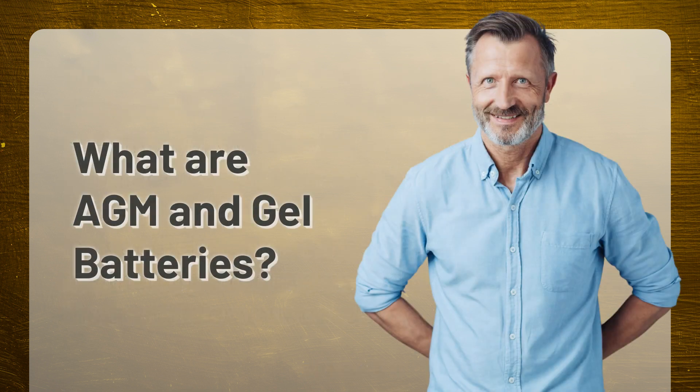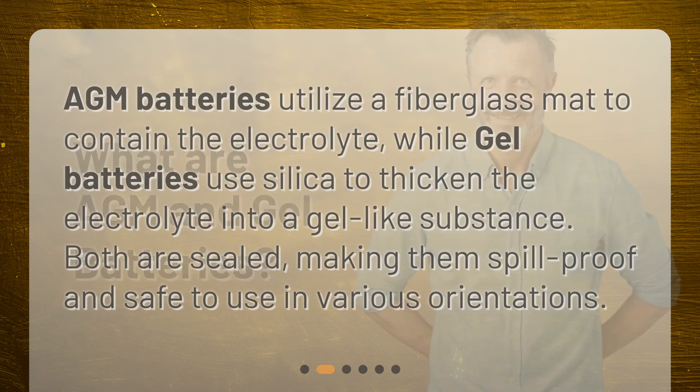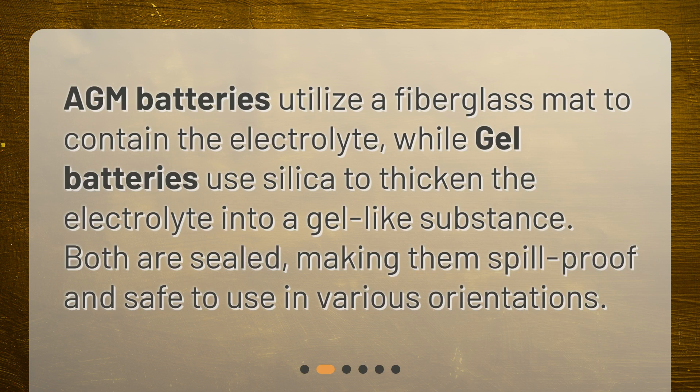What are AGM and gel batteries? AGM batteries utilize a fiberglass mat to contain the electrolyte, while gel batteries use silica to thicken the electrolyte into a gel-like substance. Both are sealed, making them spill-proof and safe to use in various orientations.